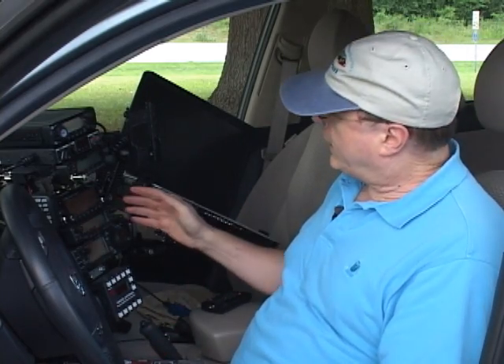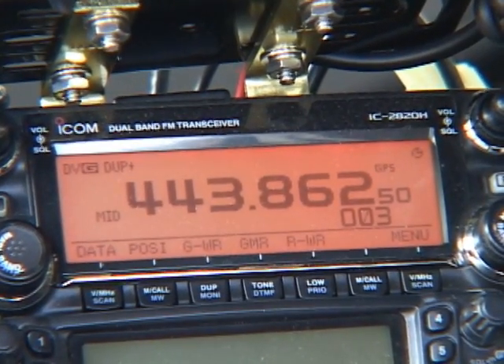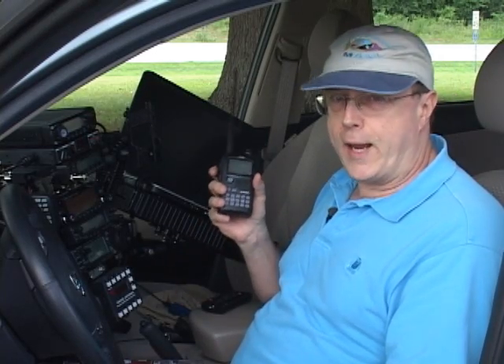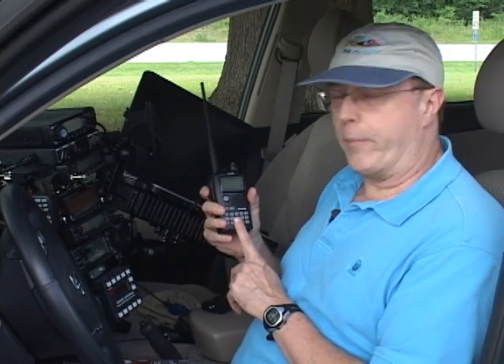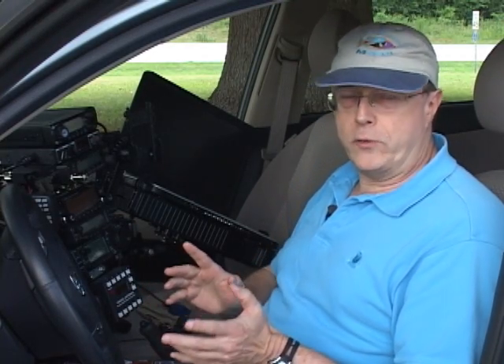We're going to take a look at the ICOM 2820 that I've got installed here in my car, the 9280 handheld that I've got installed here in my hand, and the ID800 that I use as a base station, so it's just kind of sitting here loose. There are some other ICOM radios that do D-Star, and if you've got one of those, they're pretty similar in terms of programming, but they all have their own little quirks, so you're going to have to discover some of those on your own.